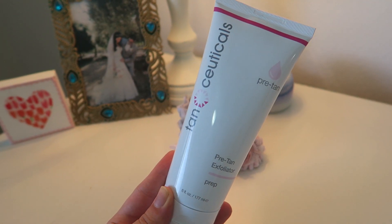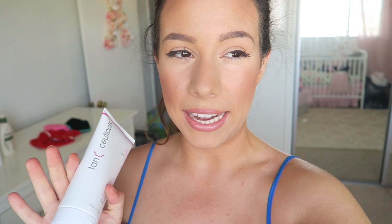The first thing I like to do is use their pre-tan exfoliator. An exfoliator is a must if you fake tan, because if you have any leftover residue from the last tan it's going to cling to the new application and you'll have patchy spots all over your body. This one is nice because it smells like apricot and it really gets your old tan off and removes dead skin cells.